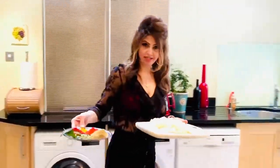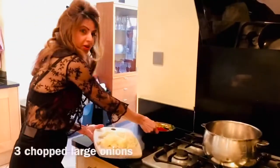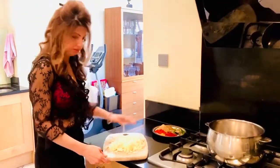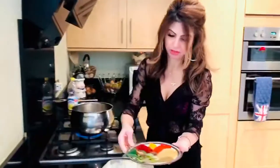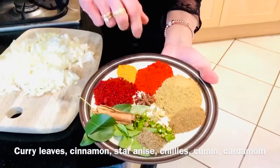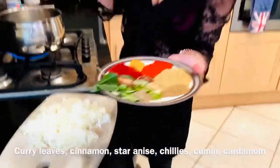While the meat is marinating I'm going to get the onions going. I've got three large onions which are chopped up roughly — doesn't need to be any particular size. Put in around three tablespoons of oil. I'm going to put the dry spices first: curry leaves, cinnamon, star anise, green chilies, cumin and cardamom. That goes in first.